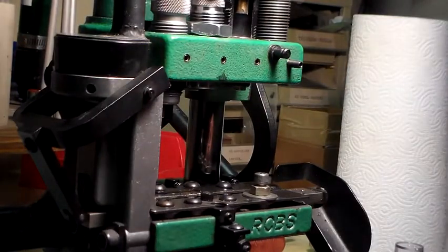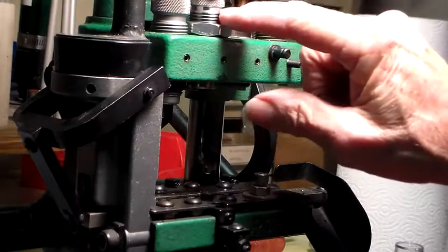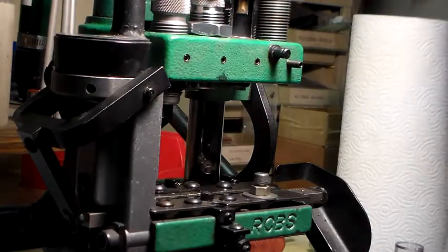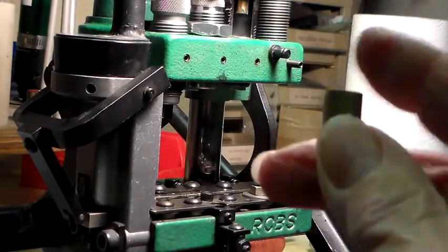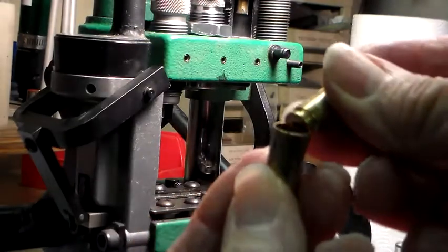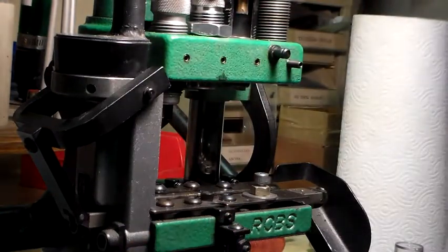What happened where it hung up is I had been setting the flare on this case. I didn't have the .40 die yet — it hadn't come in through the mail — so I was using a .45. What it did is it put a huge bevel on the edge, and because I was using a .45, the base of the .40 went down inside of it a little bit, so it couldn't come out of the feed.